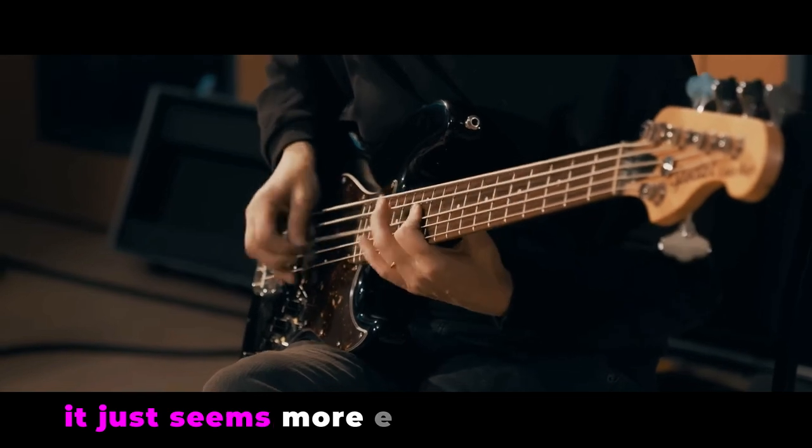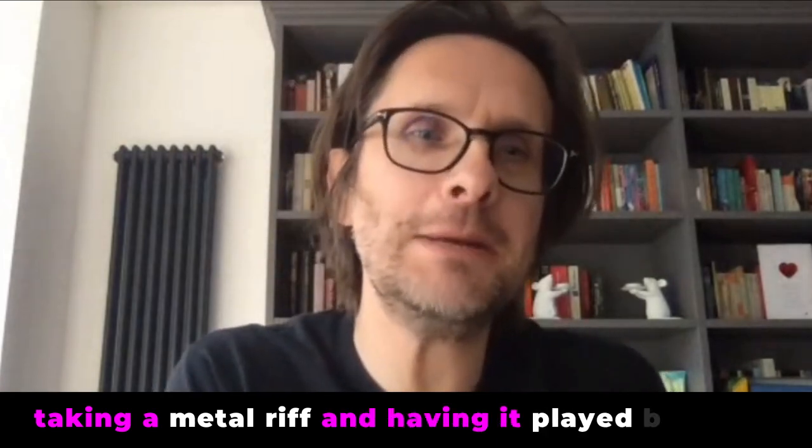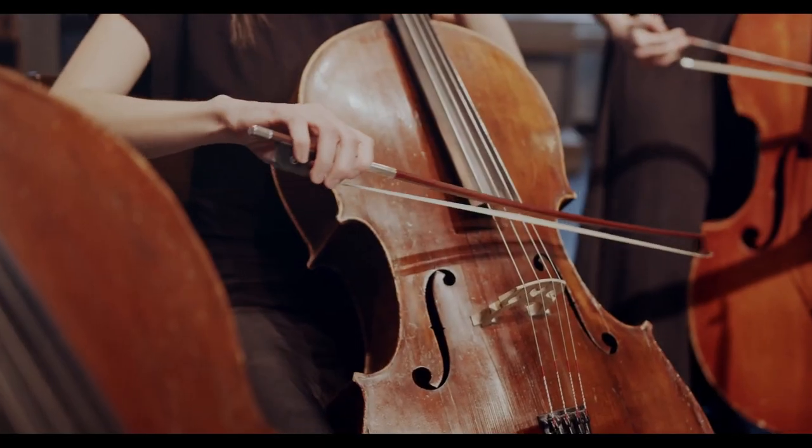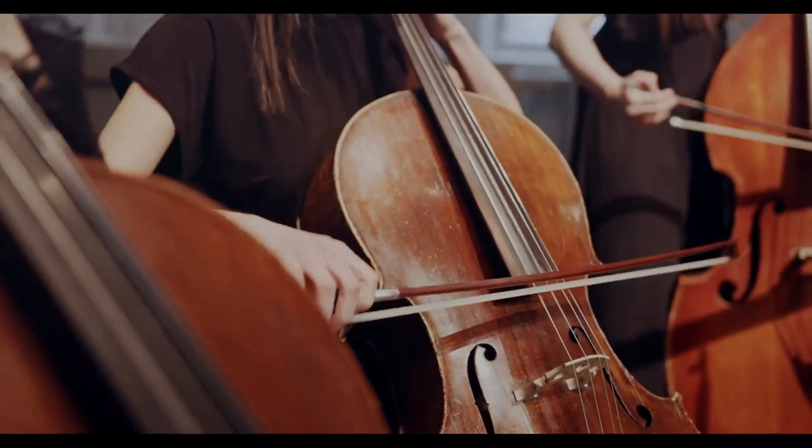It just seems somehow more exotic because of that. I've done that over the years — taking guitar parts and translating them to a string arrangement. And I know you've done things like that too, taking a metal riff and actually having it played by cellos rather than a metal guitar. Suddenly it's just a much more exciting, exotic musical landscape and musical vocabulary.